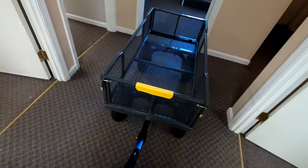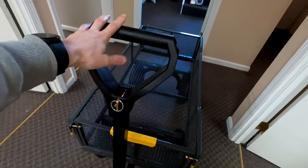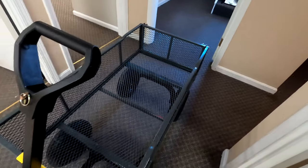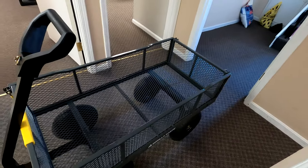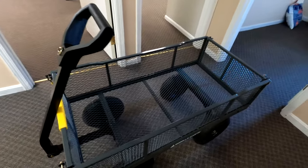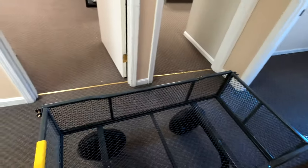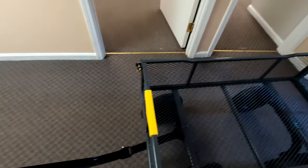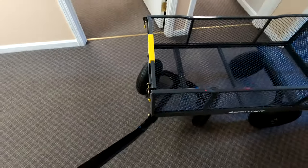It's pretty big, honestly. Like I said, six cubic feet — I would guess that it's probably close to five feet long, maybe actually five feet long, because it's close to my height. And one of my favorite parts is that even though it's this big, it's very maneuverable, and that's really just thanks to the zero turn capability.